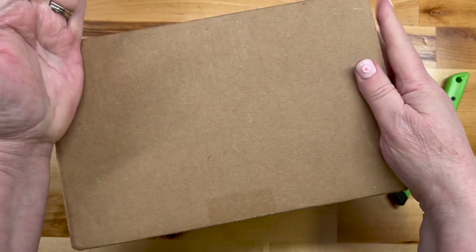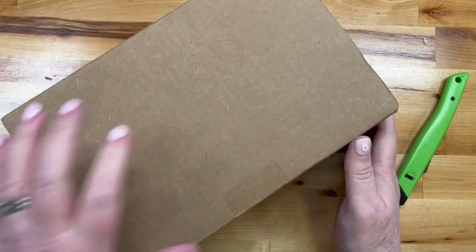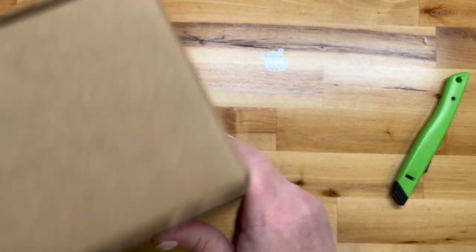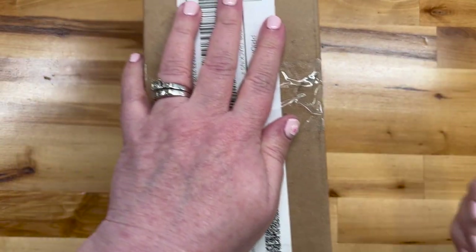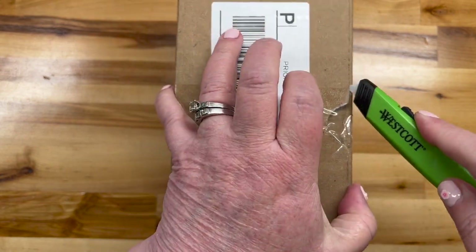So today it's a Friday and we're going to do one more unboxing this week. This is the Ginger Quilter box — it's always a good one. Let's have a look at what's in there. Ginger Quilter comes this month in a brown package, which is just fine with me.